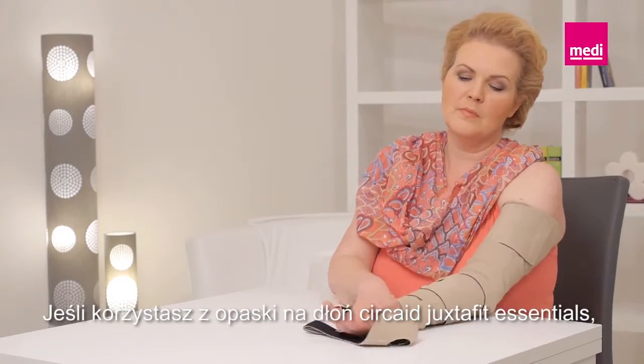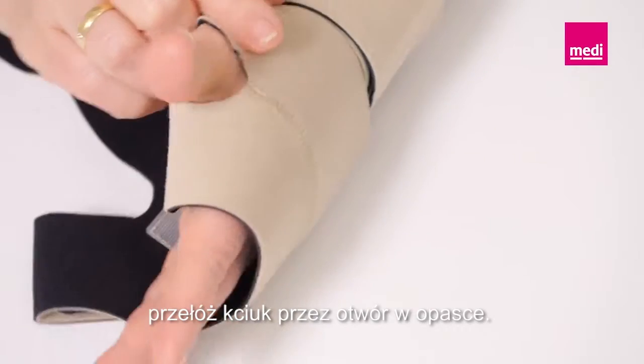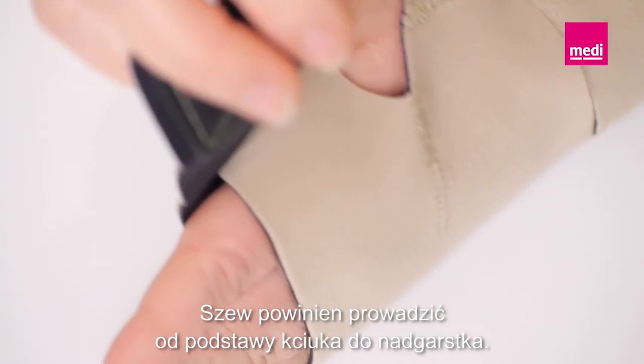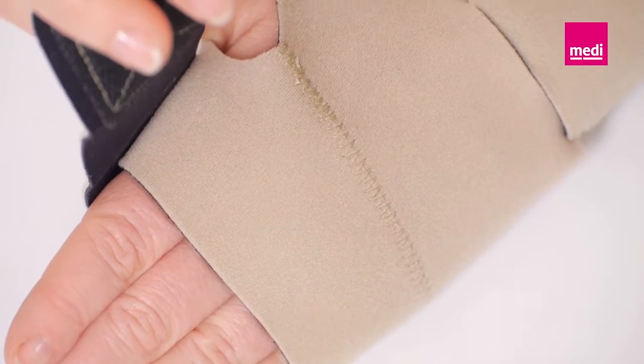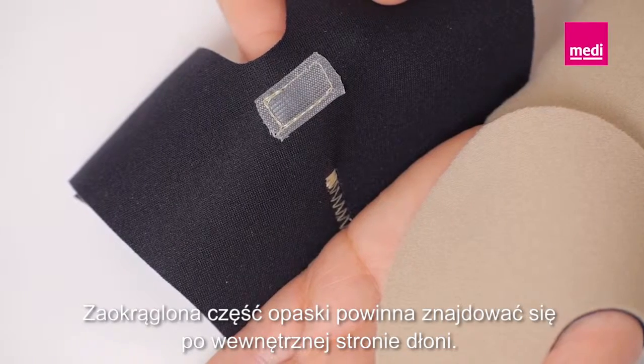If using the Circade Juxtafit Essentials hand wrap, slide the thumb through the hand wrap's thumb hole. The seam should run from the base of the thumb to the wrist. The curved portion of the wrap should be in the palm of the hand.